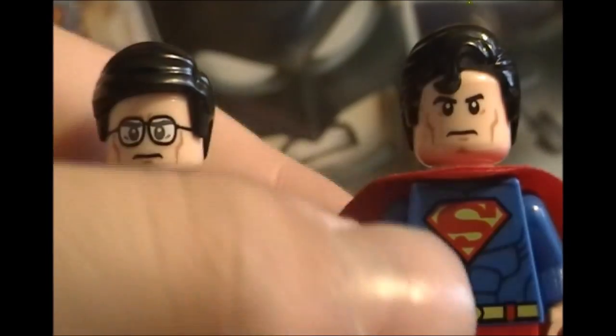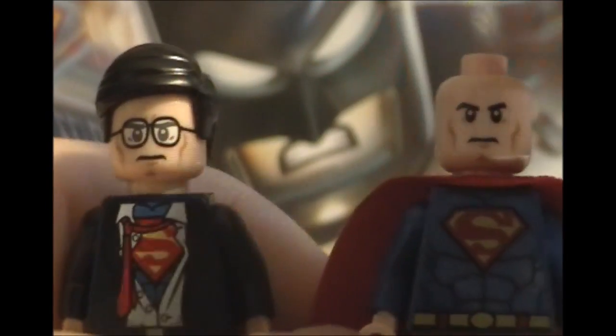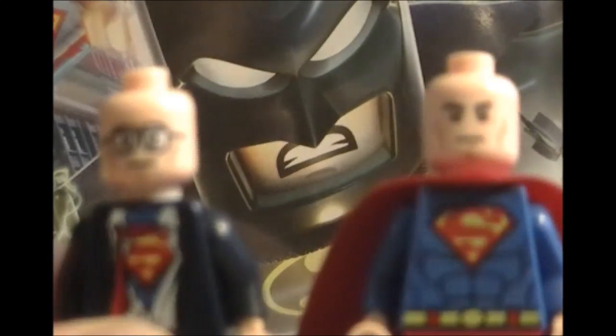I'll show you what Clark Kent would look like with the Superman hair on, like he was in the game. I haven't seen the movie yet, but he might be like that in the movie. There he is with the Superman hair on, and it actually doesn't fit him as well — as you can see he's got basically a huge forehead, whereas with his own hair it looks fine.